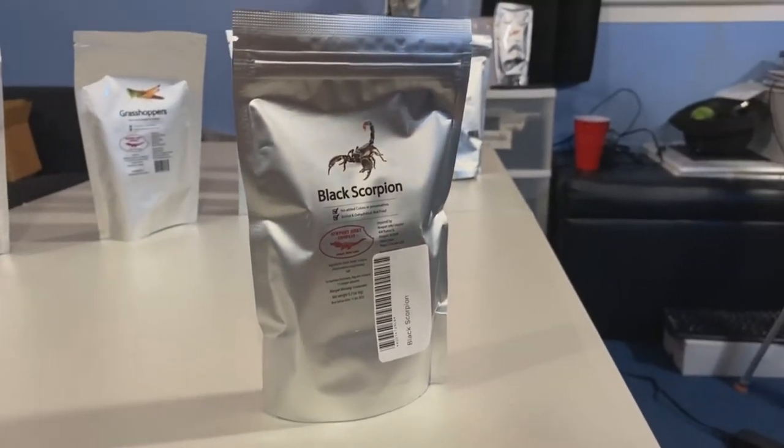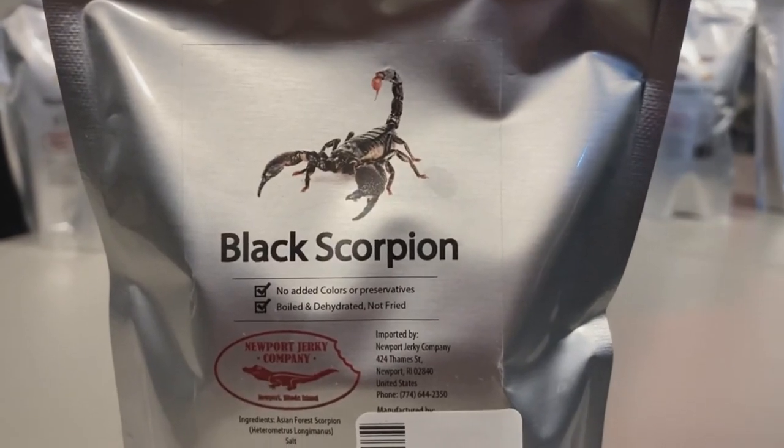Oh, a black scorpion — because it seems like the larger they are, the worse the flavor is. My actual prediction is that it's gonna taste similar to the tarantula. I literally have bug stuck between my teeth — I just went to the dentist. It's stuck in my throat, I feel it in the back of my throat.